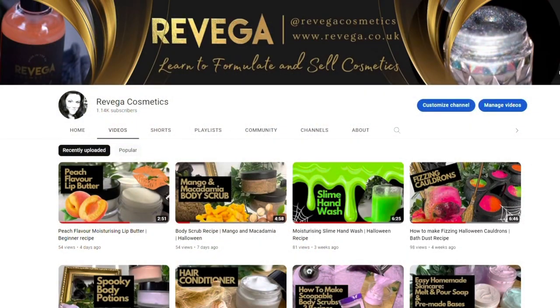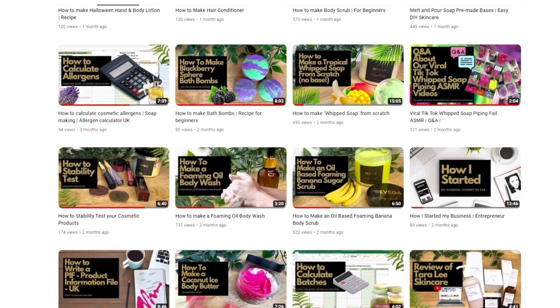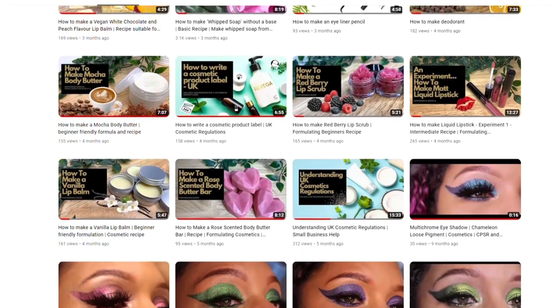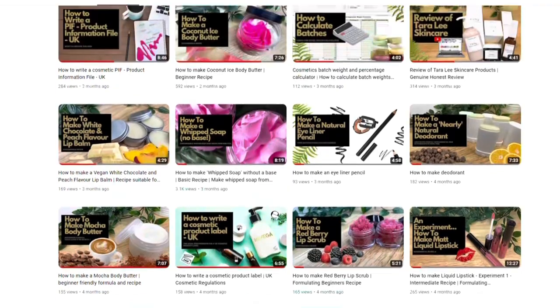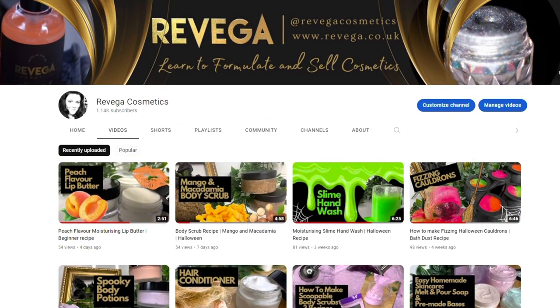Don't forget to like and subscribe. I've got loads of other videos on the channel. I also have a Patreon which has some exclusive content on it, including more recipes, and we do sell fragrance oils and a few other ingredients on our website. All of that's linked below. Thanks for watching.